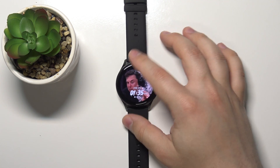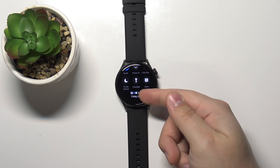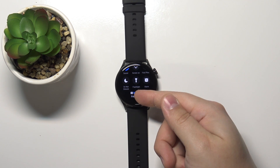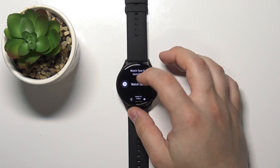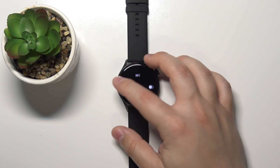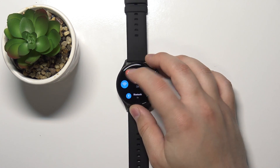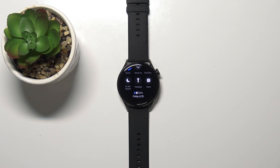You can also tell when the NFC is enabled by opening the quick panel. Next to the Bluetooth and battery icon, there should be an NFC icon, which means the NFC is enabled. If we disable it, the icon should disappear — and as you can see, it's gone.